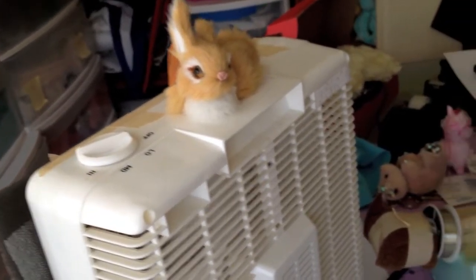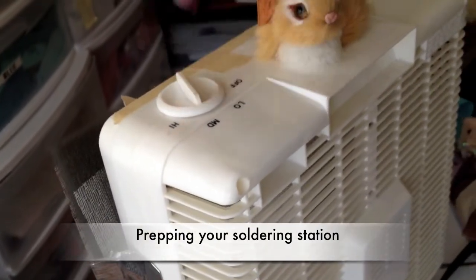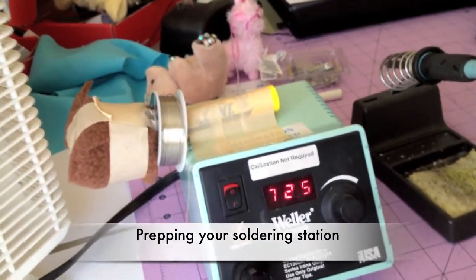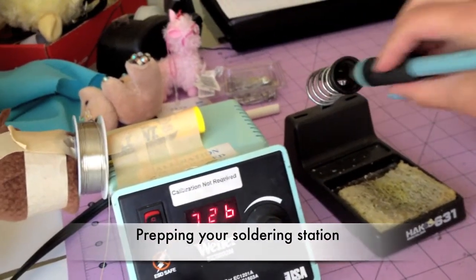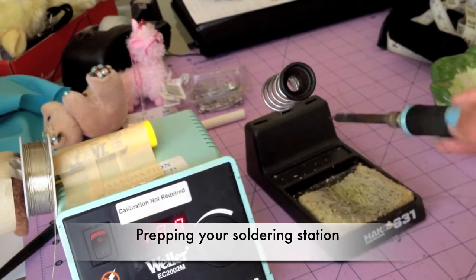Before starting to solder, you want to make sure that your fan is on so you have a vent, and your soldering iron is on — I put mine around 700. You want to make sure that your sponge is wet so that you can clean your iron tip.